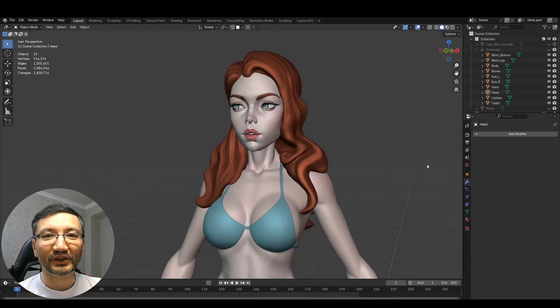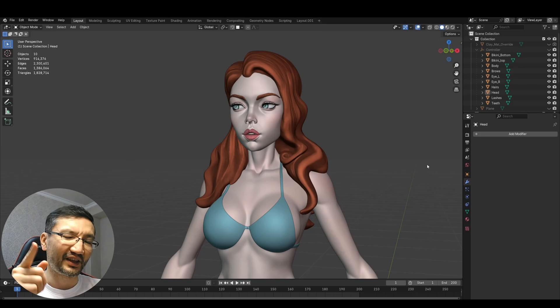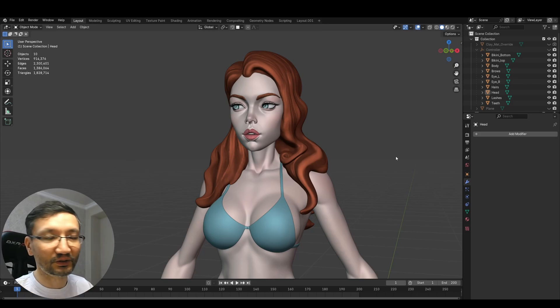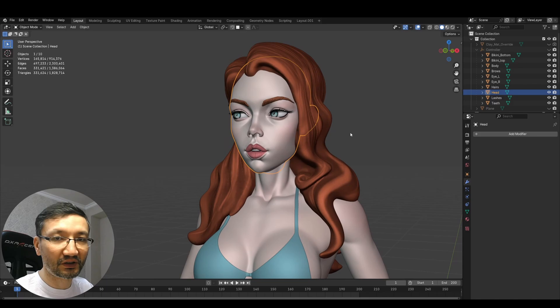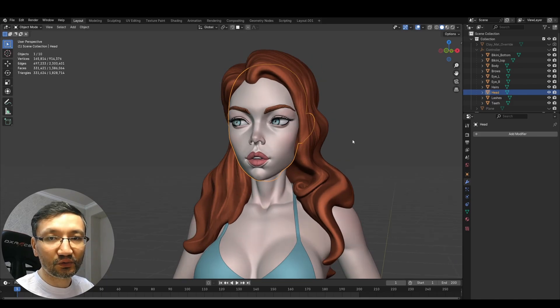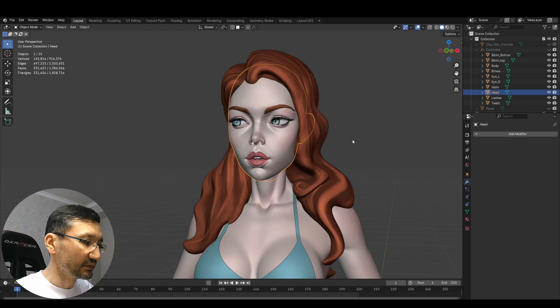Hello guys. In this video I will do a small experiment comparing sculpting performance in Blender 4.2 and Blender 4.3. The idea to make this video came from one of the subscribers of the channel, so thank you. I will take this model's head, simply remesh it, and then try sculpting it to see how smooth sculpting is going in Blender.